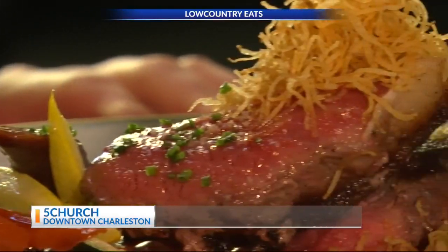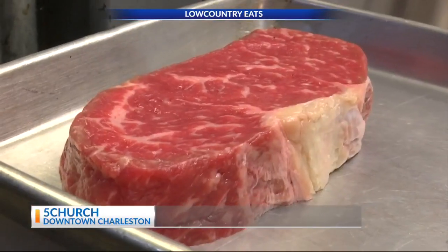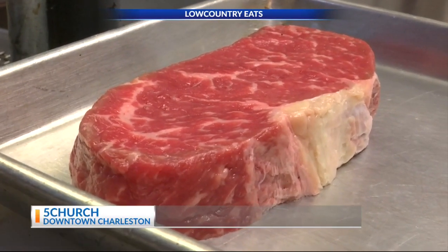Here at 5 Church in downtown Charleston on Market Street, if you're looking for a little bit of a different take on a steak, we've got that for you today. Here with Chef Adam Hodgson, who's going to be working the iron skillet — you know that's a favorite of mine. This is called your 60 Second Steak. Show us what you've got.